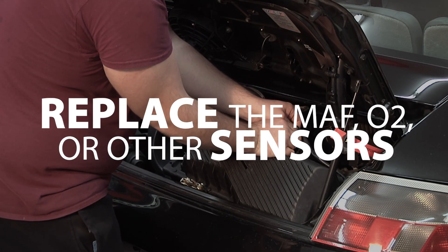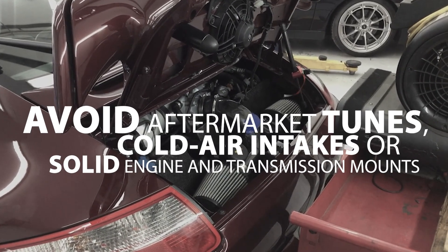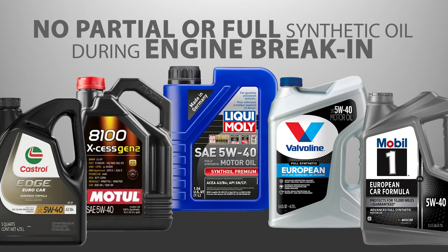Avoid aftermarket tunes, cold air intakes, or solid engine or transmission mounts. Avoid radiator grill screens, which reduce radiator efficiency. Lastly, no partial or full synthetics or highly friction-modified oils should be used until after the engine has been fully broken in, or at least three to five thousand miles.